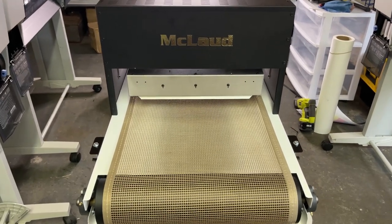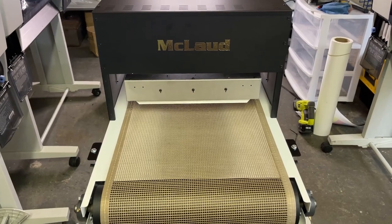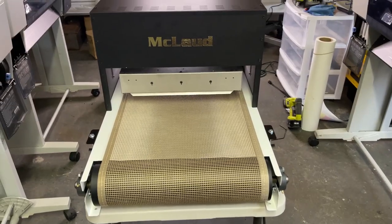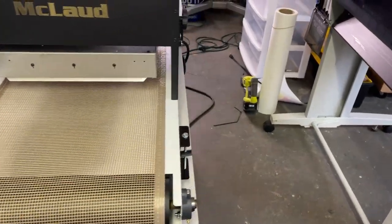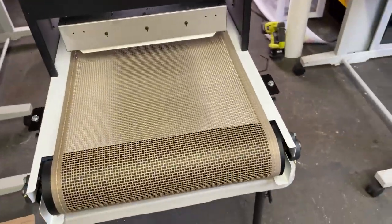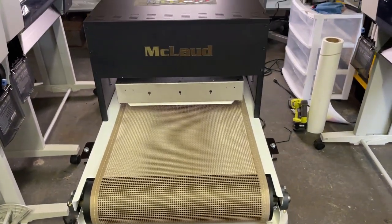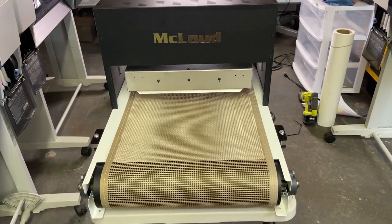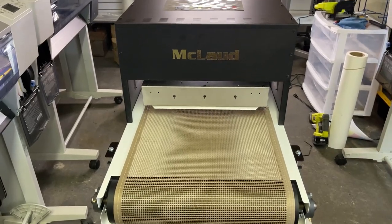This is a desktop unit. The size is about 24 by 48 inches — you can see this is a 24 by 48 size. The width of the conveyor belt is about 18 inches.